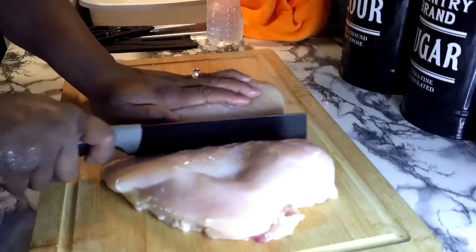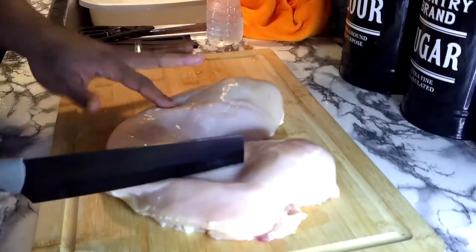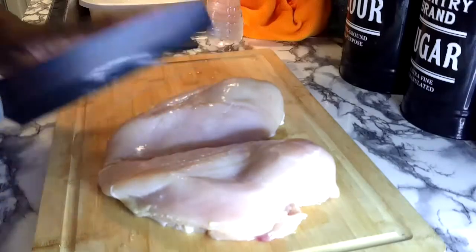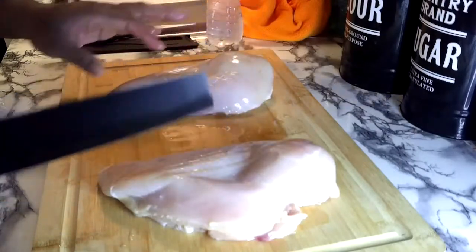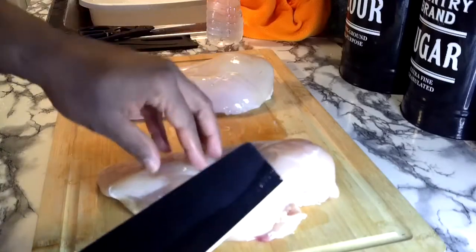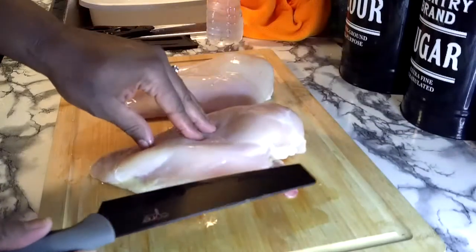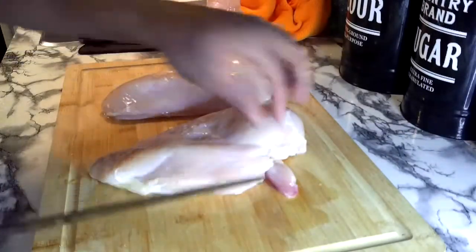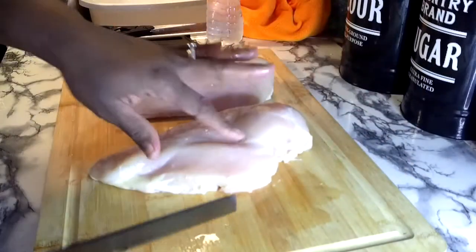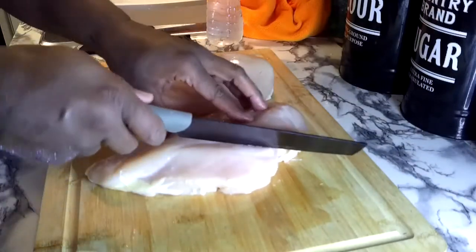See, this one chicken breast could probably make me way more than ten strips — way more. So I've got my nice sharp knife here and we are about to cut our chicken breasts into strips. I'm not going to cut it going this way; we're just going to make them not too narrow. Starting right here at the tenderloin.